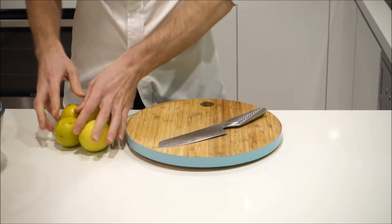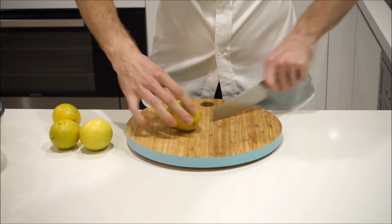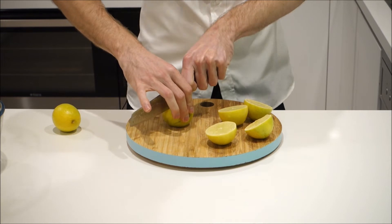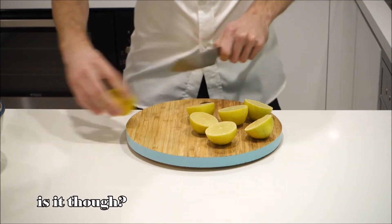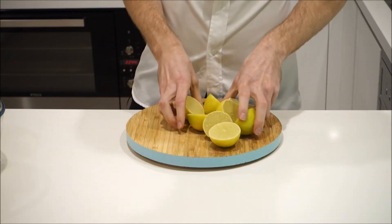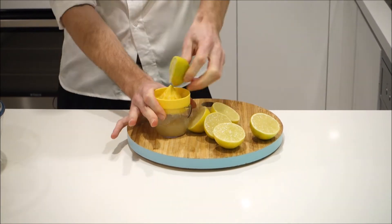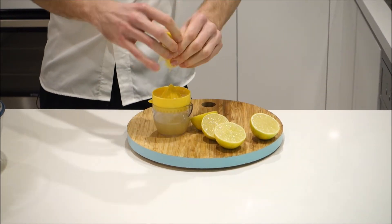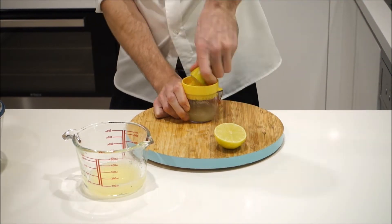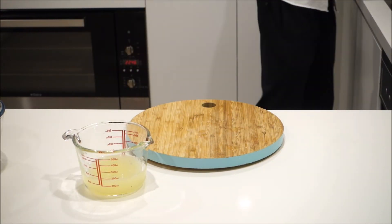Not much preparation for this drink. You just need to cut and juice four limes, and that's it.